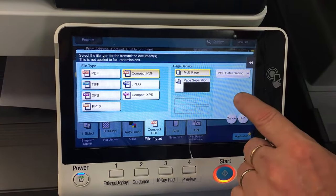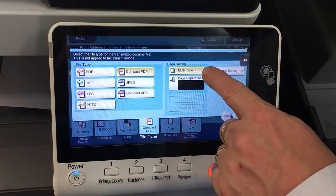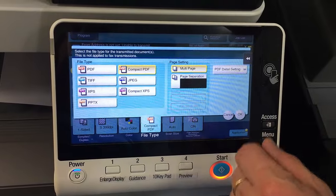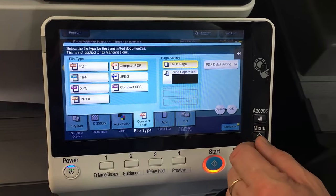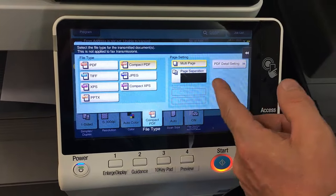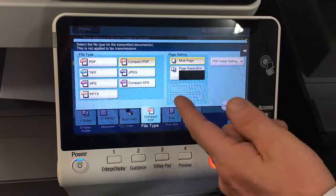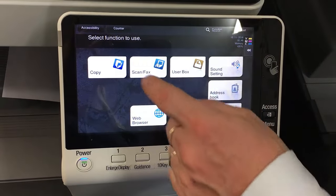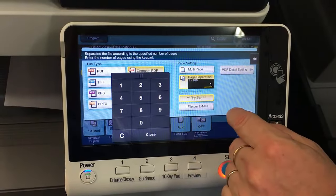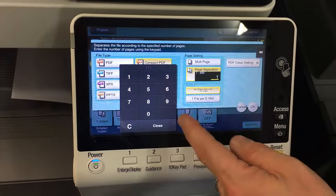There are a couple of other very useful settings under the file type screen. Multi-page is the default, which means if you scan 10 pages you get a PDF file that is 10 pages long. But sometimes you may want to separate the pages — if you've got 10 pages to scan but want them as individual single PDF files, change from multi-page to page separation and leave the number as one, and you'll get a new PDF file for every single page.